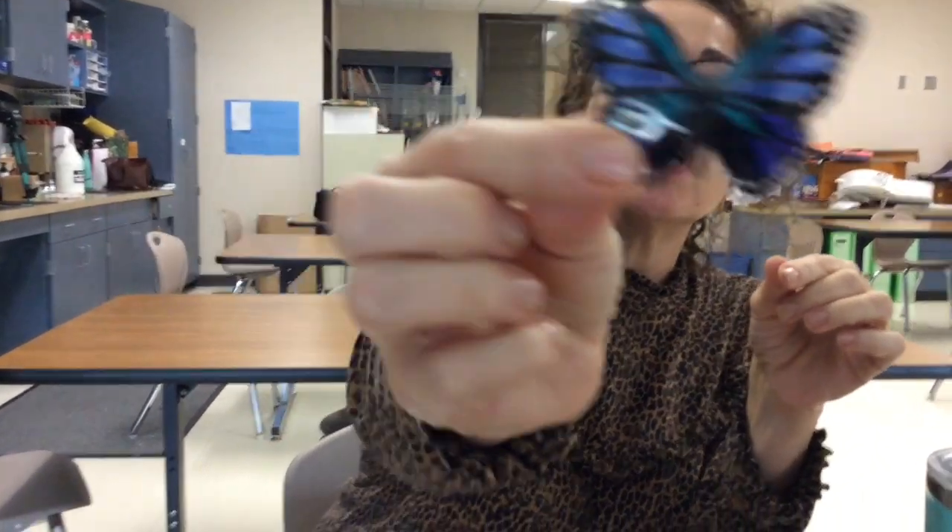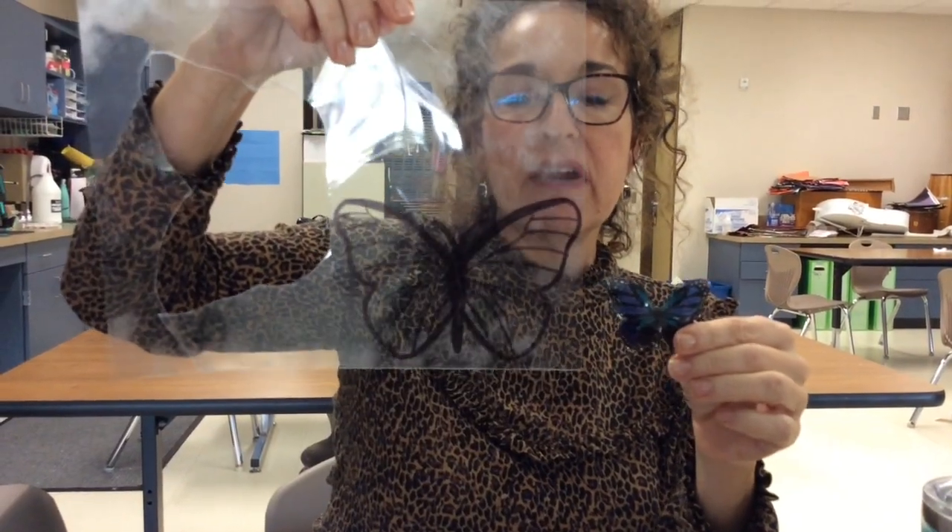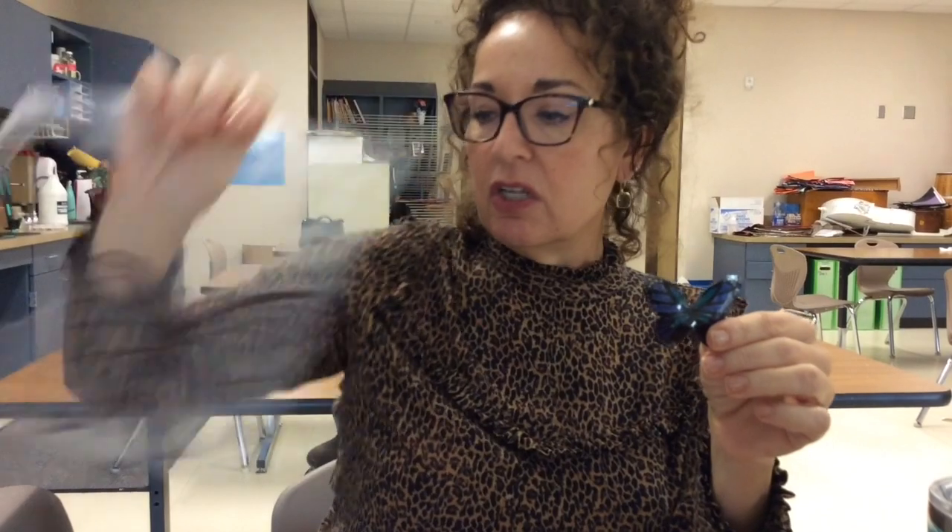Here is the one that I made — I don't know if you can see the light shining through it. This tiny little Shrinky Dink butterfly used to be this big when I colored it; that's how much it shrinks down. You can find actual Shrinky Dink material at Hobby Lobby, Michaels, Joann's, etc.